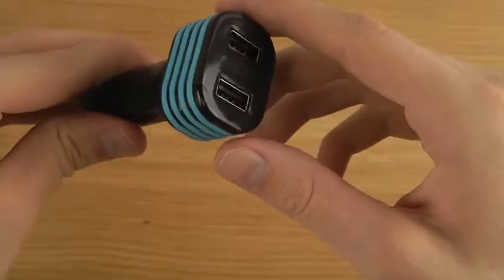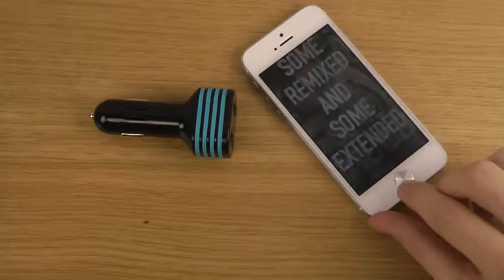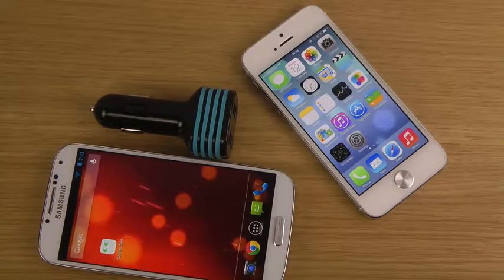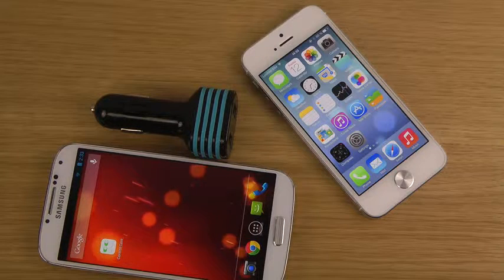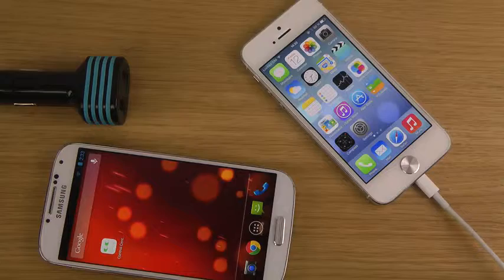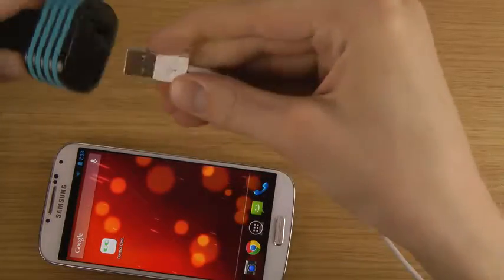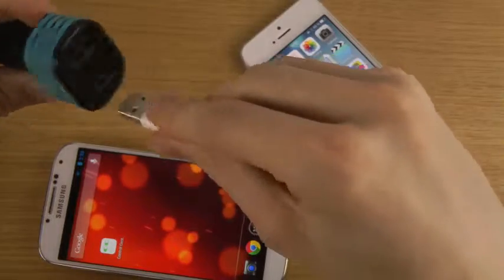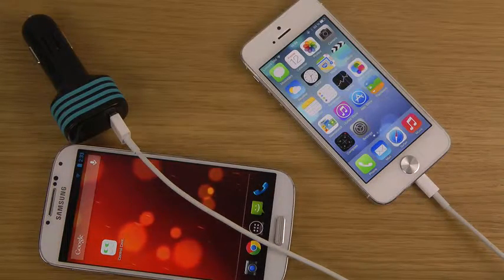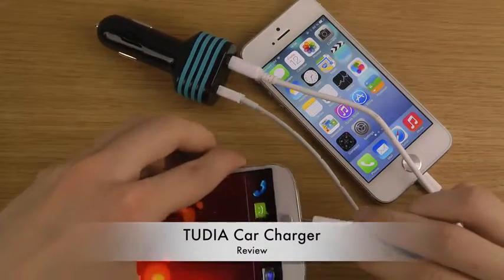It comes in black and blue color. So let's say you're in a car and you have an iPhone and maybe a GS4 as well. What you would do is just hook it up to your car's port, then simply use USB here. The one you want to charge faster you put into the 2.1 amp port — there you go — and then you put the other one in the second port, sweet.